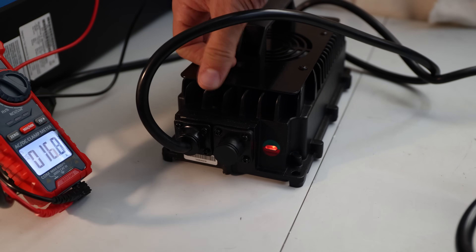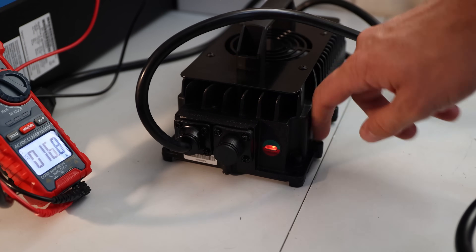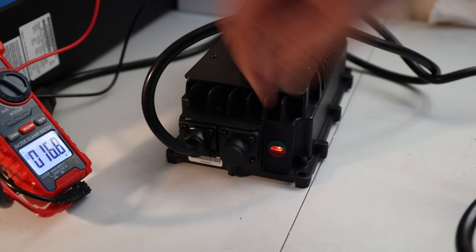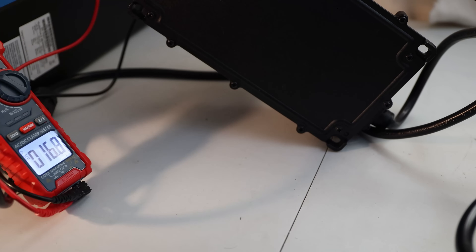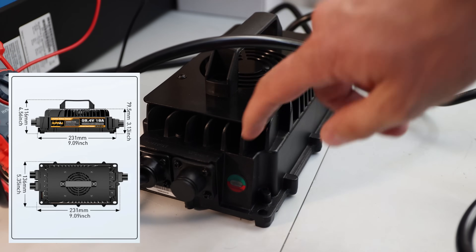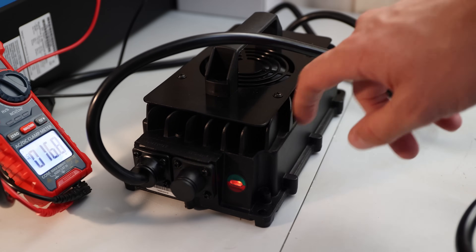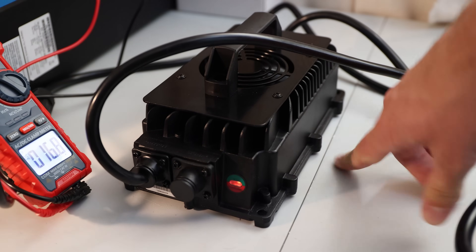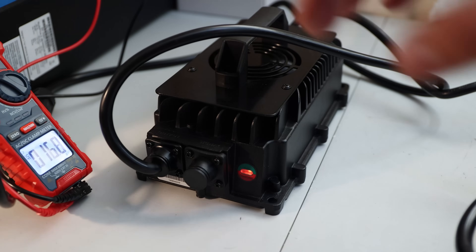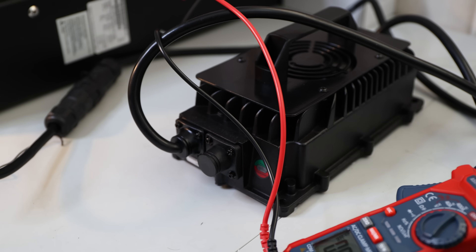Regarding build quality, we have some aluminum or steel on top with a fan. Everything else appears to be cast aluminum — that's what the housing feels like, same with the mounting plate. The cooling fins also seem to be doing a pretty good job. It genuinely feels like a solid charger — not a cheap plastic housing.